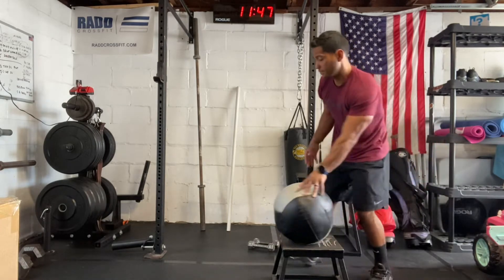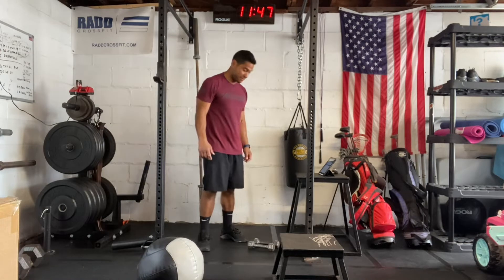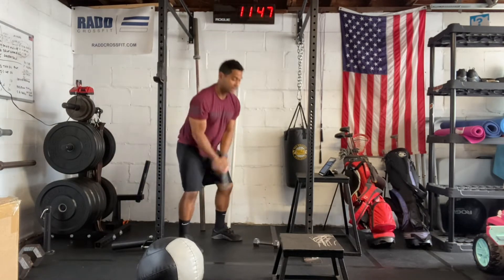Then we have our kettlebell swings. So you have your kettlebell — you can use a dumbbell swing too — so you hinge in your hips, all the way up overhead.